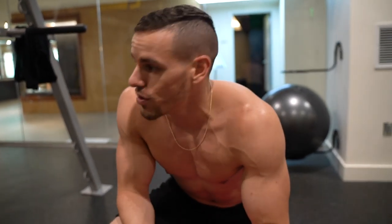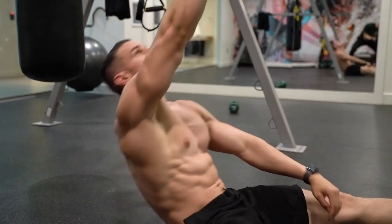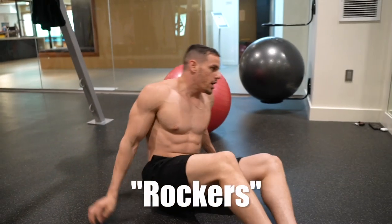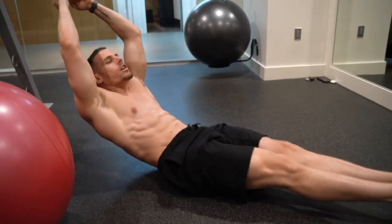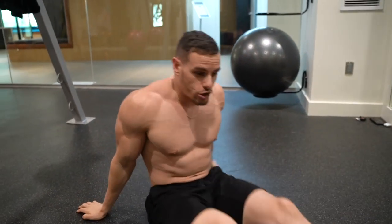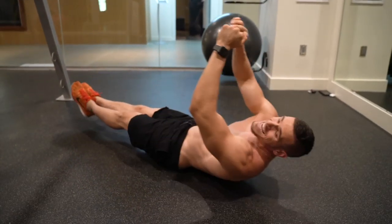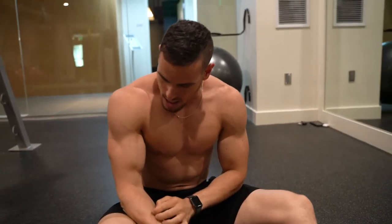There are so many other movements we could do, and I even gave you a bonus right here. If you only have bodyweight and no equipment, I want you to do two movements. First are rockers — you're going to round everything and just rock back and forth, rounding your back as much as possible. The second is around the world — these are miserable. Get in a hollow position, tighten everything, and move around as much as possible in a circle. You can also bend your knees. Once you've gone all the way around, that's half of one rep — then go back all the way around.